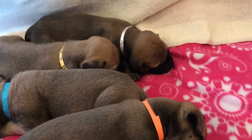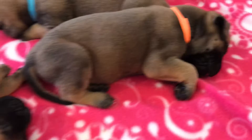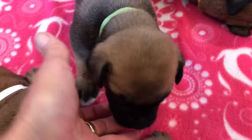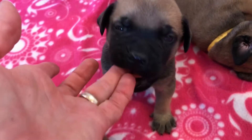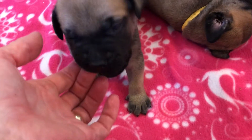I don't microchip them until they're at least five weeks old. I like them to be bigger before I microchip them. It doesn't hurt when they're bigger — typically they do not cry and they do not bleed.